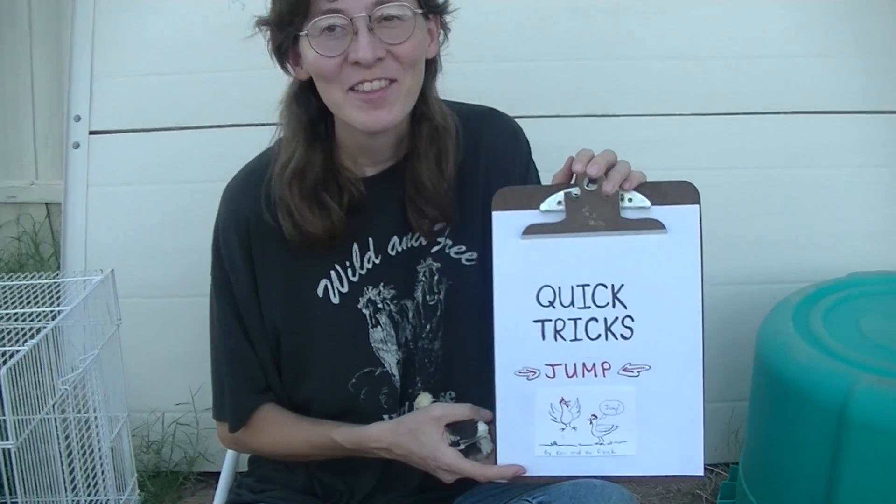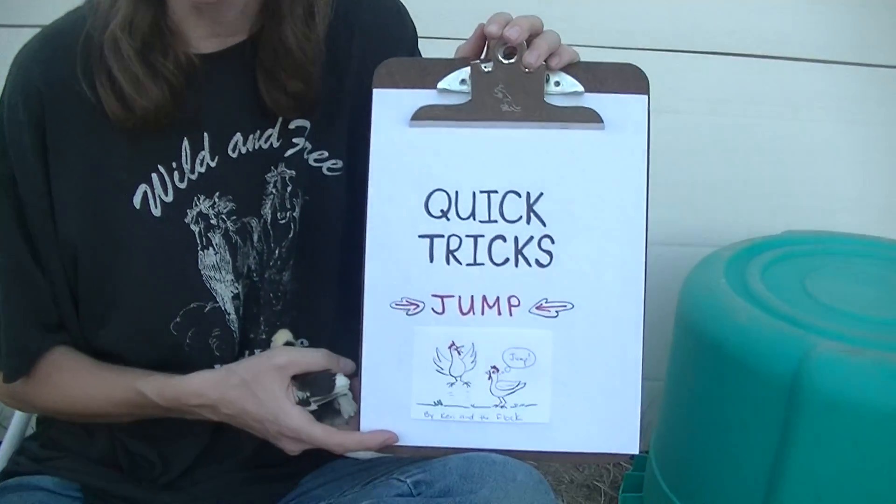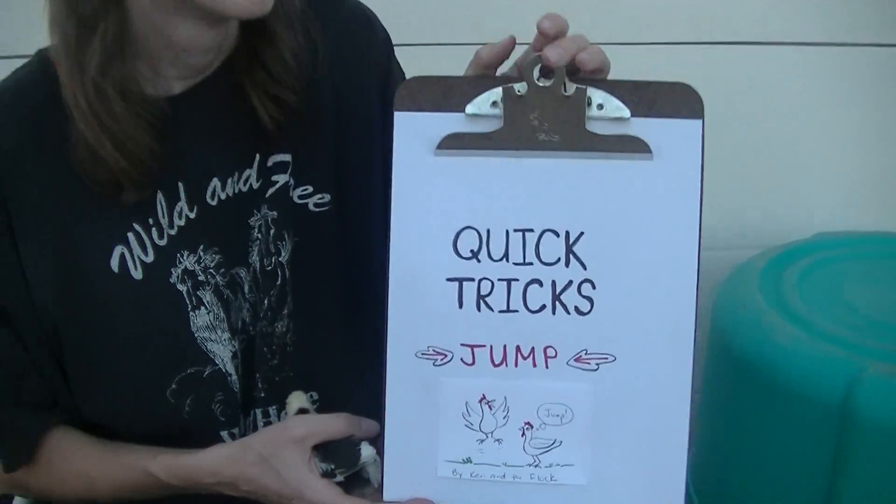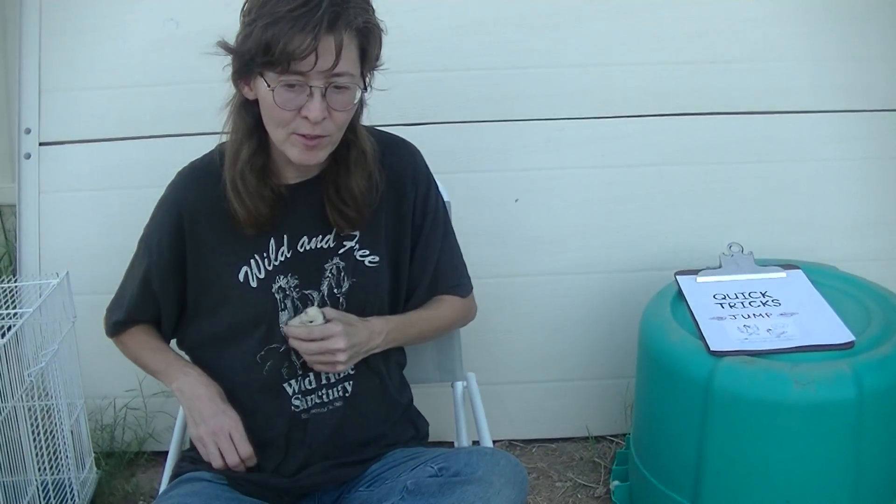Hi everyone. This is Quick Tricks presented by Carrie and the Flock. In this episode we'll be teaching the command jump — a very easy trick to learn for most any age of chicken. This series is designed to supplement my longer and more in-depth series about chicken training.